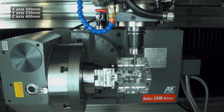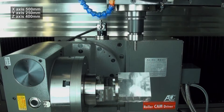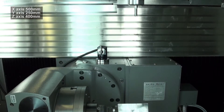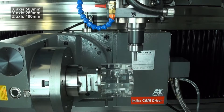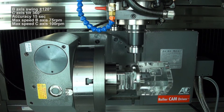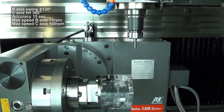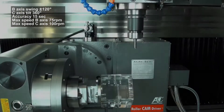Its capacity is 500mm in the X-axis, 250mm in the Y-axis and 400mm in the Z-axis. It has a 250mm table diameter with 360-degree C-axis rotation and a B-axis swing of plus or minus 120 degrees, as well as a maximum loading capacity of 60kg.